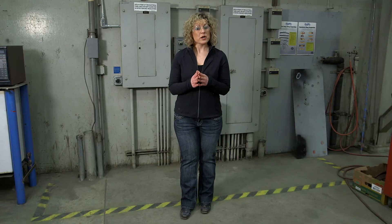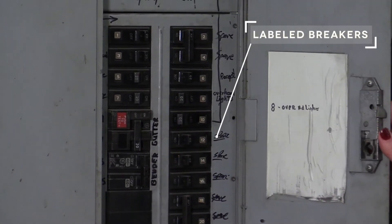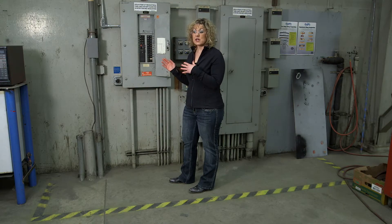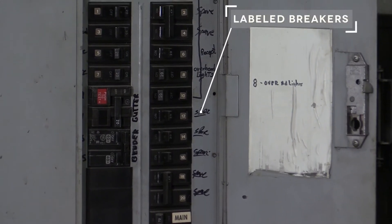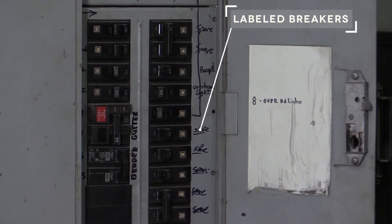Be sure that your breaker panels and electrical disconnects are labeled. Take a look inside your breaker panels and look for the labels. Make sure all the breakers are labeled as to what they are powering, and be sure that you've updated any changes that have been made since an electrical upgrade in your facility. These labels are very important for two reasons, and you want to make sure that they're legible — that people can read them.